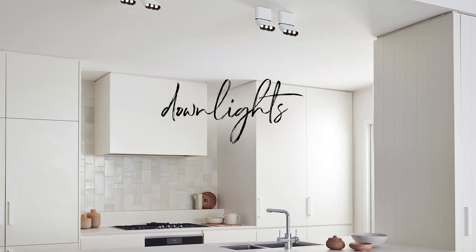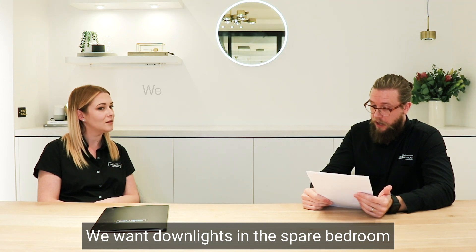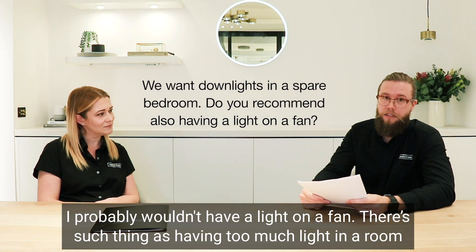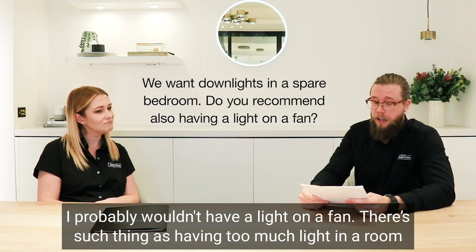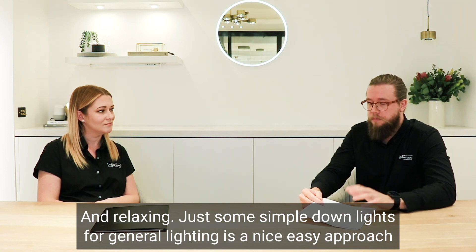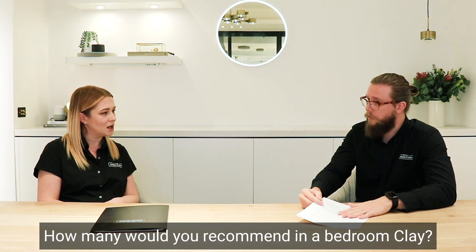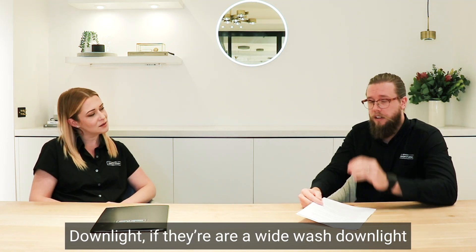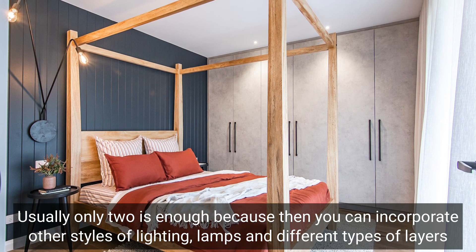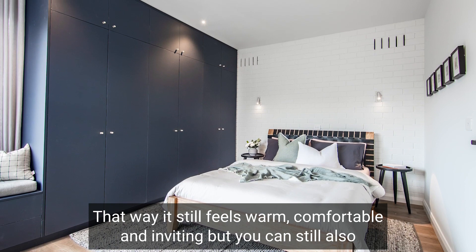Question on downlights: we want downlights in a spare bedroom, but would you also recommend having a light on a fan? I probably wouldn't have a light on a fan — there's such a thing as having too much light in a room, especially in a spare bedroom which is supposed to be comfortable, inviting, and relaxing. Just some simple downlights for general lighting is a nice easy approach. How many would you recommend? Depending on the size and type of downlight, if they're a wide-wash downlight, usually only two is enough. You can then incorporate lamps and different layers so it still feels warm and comfortable, but you can still have the downlights on for general purpose and cleaning.